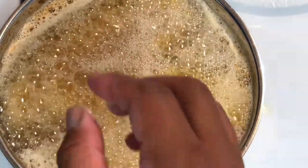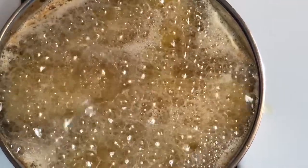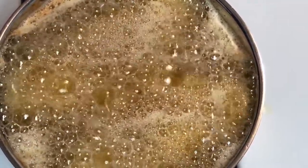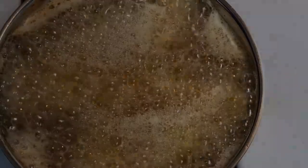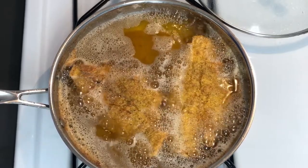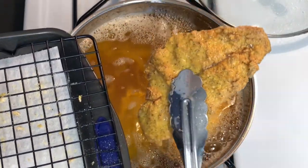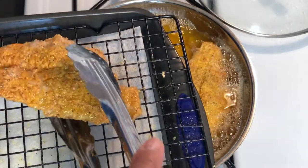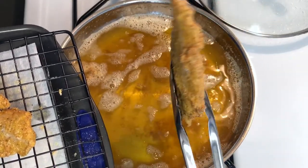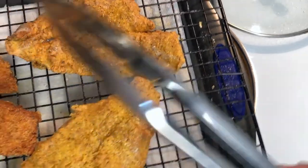If you haven't already, please go ahead and like and share this video and definitely subscribe to this channel so that we can continue to cook together — that will be greatly appreciated. I'm going to let these two pieces cook and then we'll come back when it's time to plate up. Our fish is done, let's take them out. These pieces have been beautifully fried — nice, crispy, and golden brown. I'm going to let these drain off on this rack with the other two.